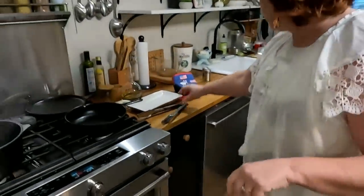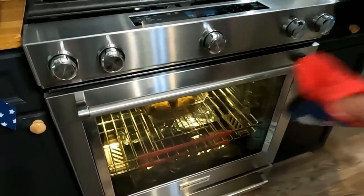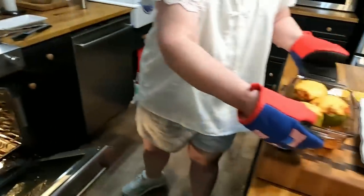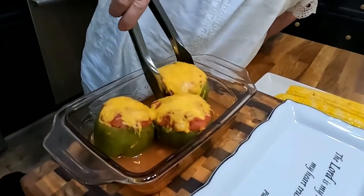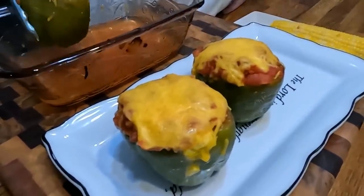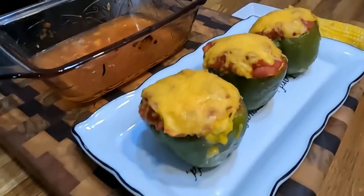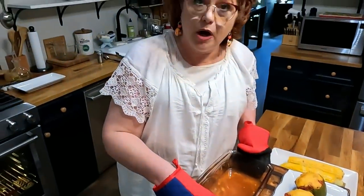We're going to get these out of the oven and I'm going to put them on this platter and let y'all see how pretty they are. This is a really good thing to serve if you've got company because it looks pretty on the table. It's easy to serve, ain't it Chris? Look at there — pretty as a picture. Now those things are real hot.